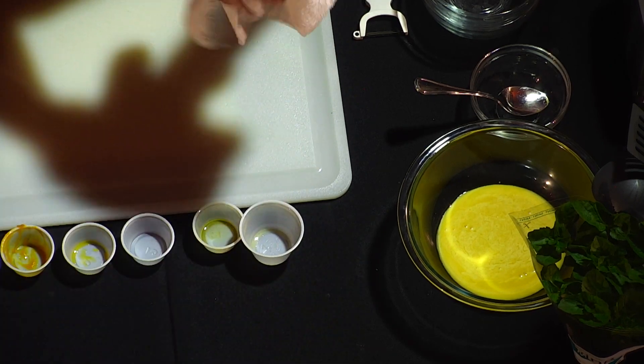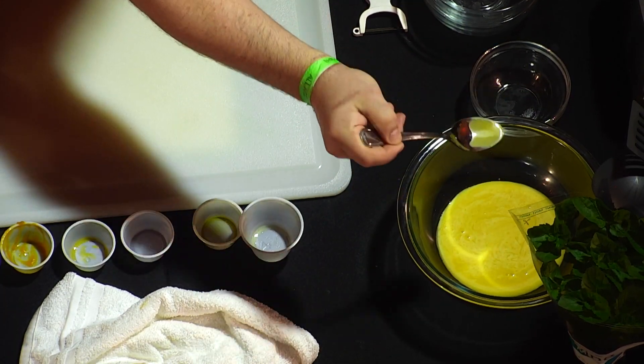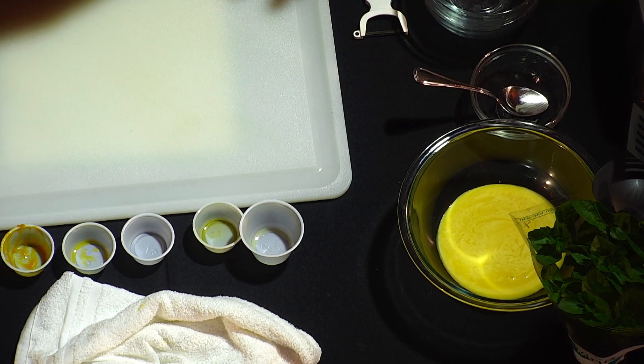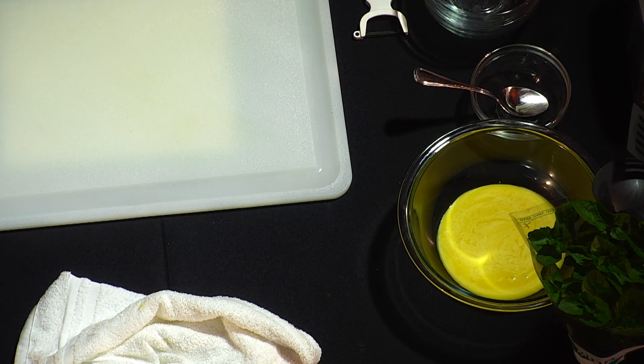What we're left with, as I said, is this bright, beautiful, clean, luscious orange-yellow sauce. We'll taste that just to make sure we have enough salt. Pretty delicious - you have it in front of you so hopefully you're enjoying it as much as I just did.